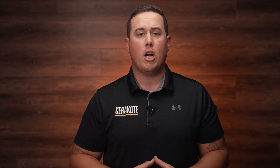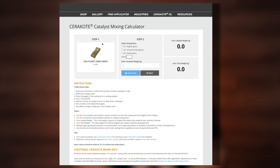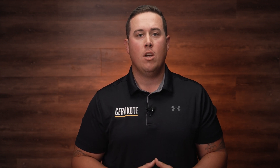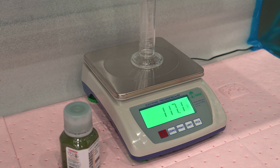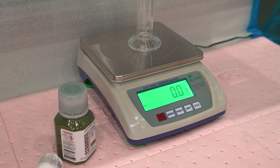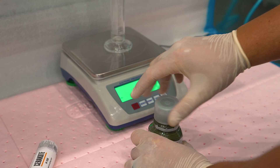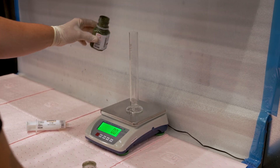Go to Cerakote.com and pull up the Cerakote Catalyst Mixing Calculator. Enter your Elite or H-Series product number. Select your Catalyst Mixing Ratio for your desired gloss level. You can also enter any mixing ratio between 12 to 1 and 24 to 1 by typing it into the calculator. Place a glass graduated cylinder on your Cerakote performance scale, zero out the weight of the cylinder on the scale, and verify that the scale is zeroed out. Then pour your desired amount of Cerakote into your glass graduated cylinder.